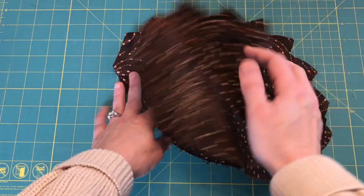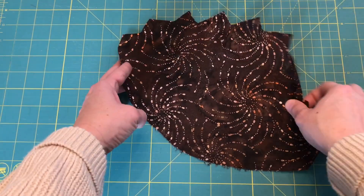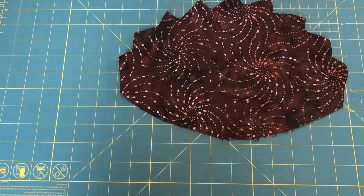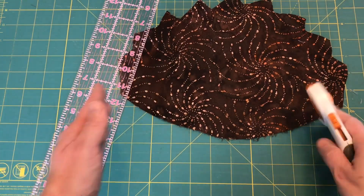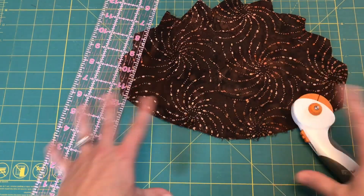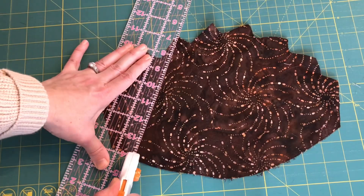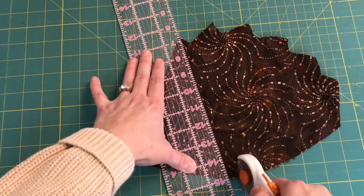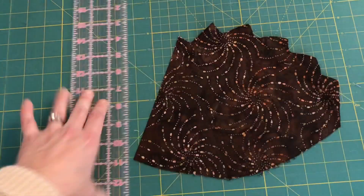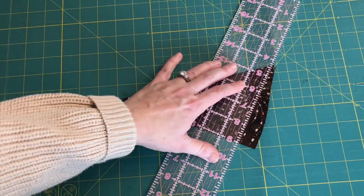I have two scrap pieces of fabric here. I'm going to cut three triangles out, and the great thing about these wonky triangles is that they can be any size or shape of triangle that you want — some nice and skinny and tall, maybe some a little wider. Remember you're going to want to take into account your seam allowance, so these triangles will become a little bit smaller than whatever you cut them out to be.